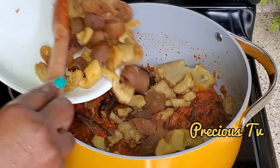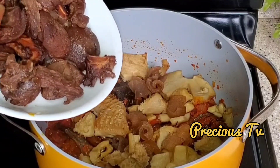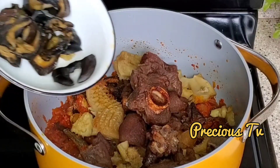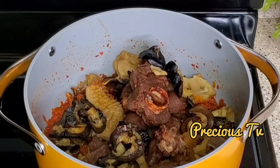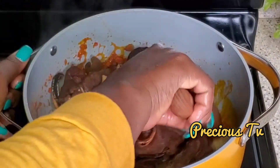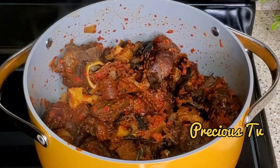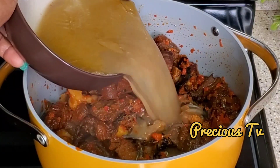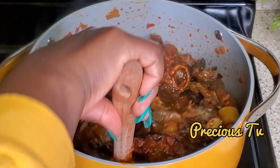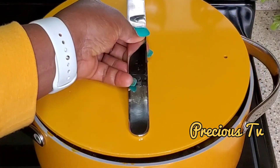Then I'm going in with one more piece of tripe — that's shaki — then our air-fried goat meat. You can see it's not completely dry, just fried a little bit. Then in goes the snail. Look at this soup already — imagine how this will taste! Everyone always comes back for extra. I'm going to add our meat stock, give it a gentle stir, then cover and allow it to cook.